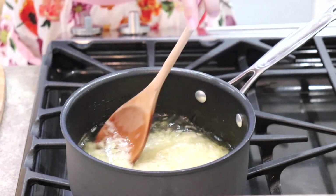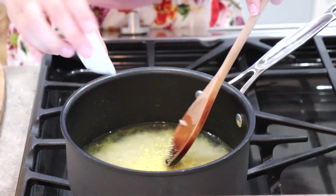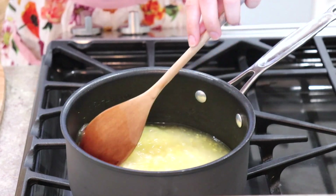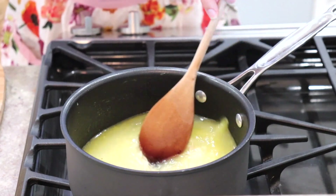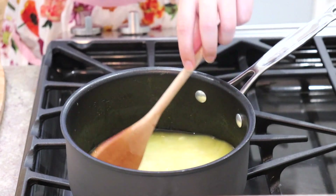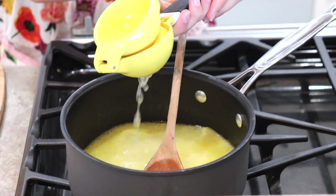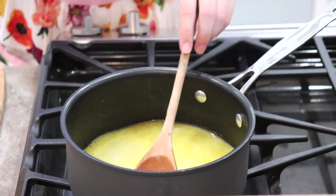I'll give that a quick mix. As you can see, I'm not adding any salt to this because the chicken bouillon is already quite salty, so you really don't need any additional salt. I like to add the juice of about half a lemon.